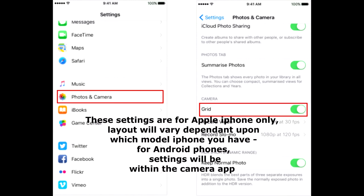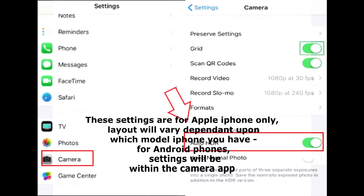To add the grid lines, go to Settings > Camera, and then turn on the Grid.